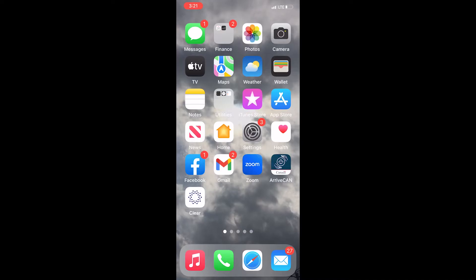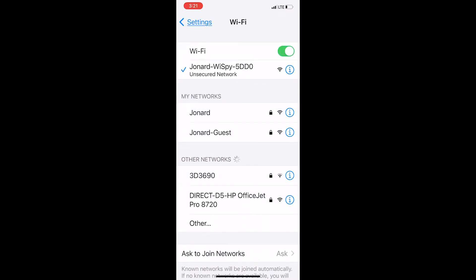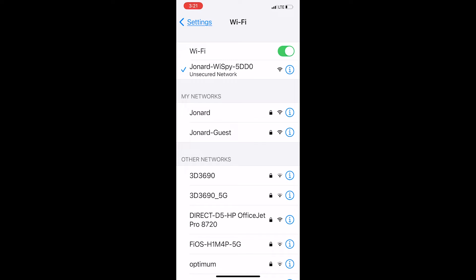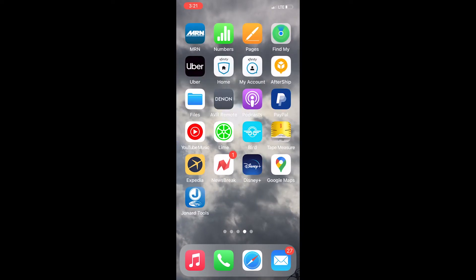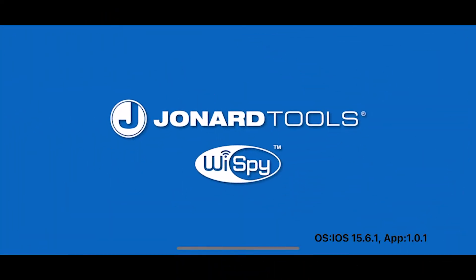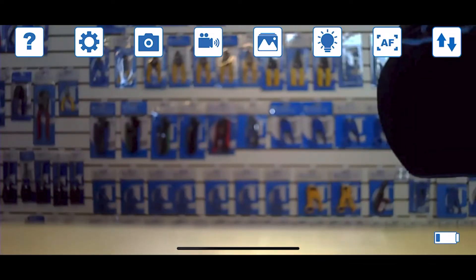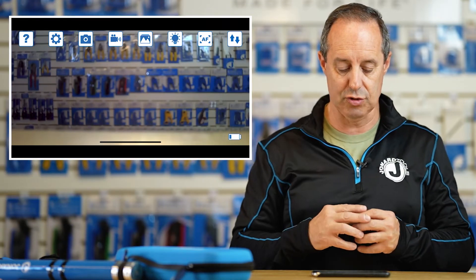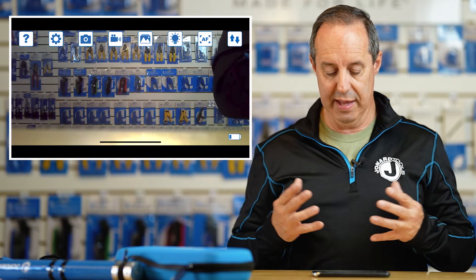Go to your settings, go to Wi-Fi — in this case my phone's already set up with the camera to the Jonard Y-Spy, but you would select that. Once it's checked off, go to the Jonard app, open the Jonard app, and there is the image from the Wi-Fi camera. I'm just going to tap on the screen and it's going to refocus. And there you go.